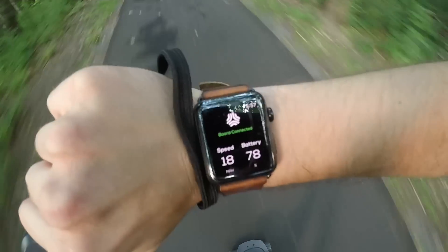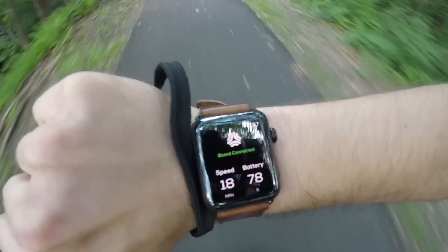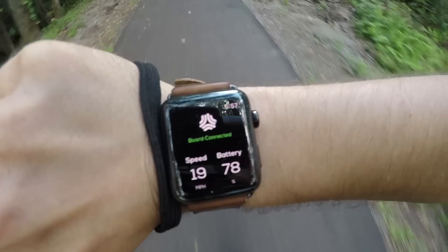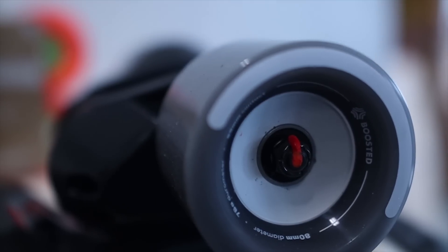For top speed, Boosted advertises 20 miles per hour for the Mini X and 18 miles per hour on the S. However, in our riding test, we were only able to get 19 miles per hour on the X and only 17 miles per hour on the S. We think they may need a little bit of breaking in, since we noticed the motor belts are tight from the factory.